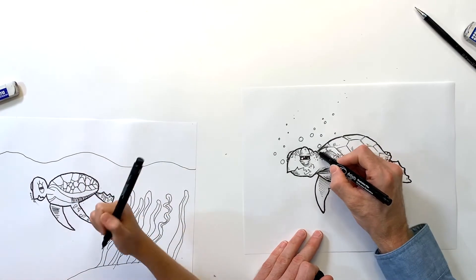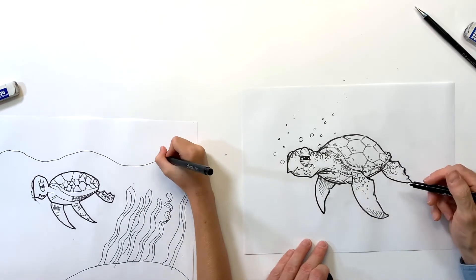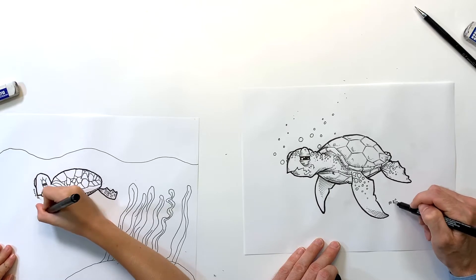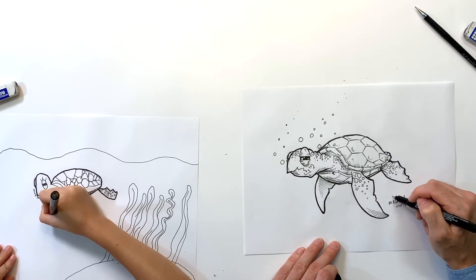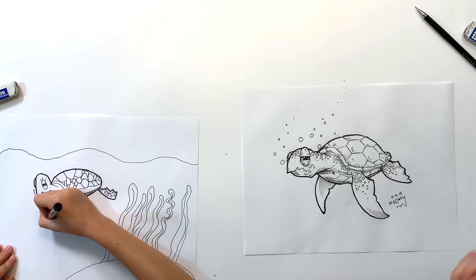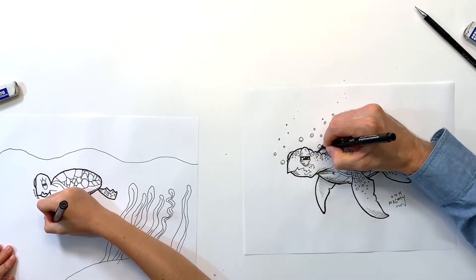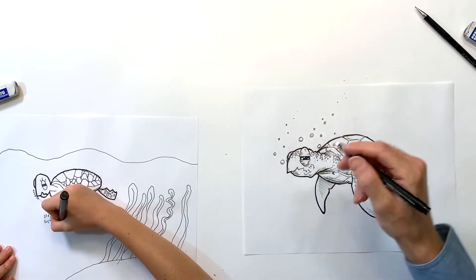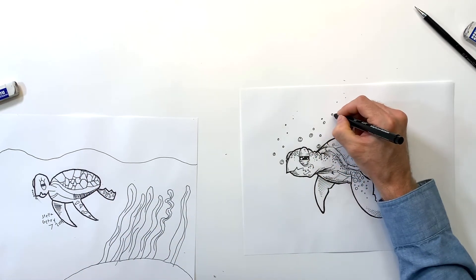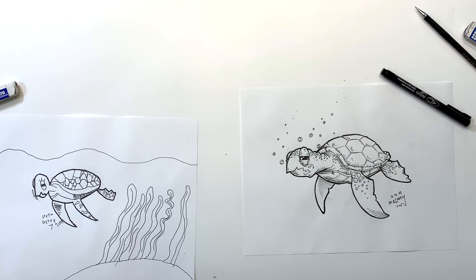I'm feeling good about this — it's about done. I'm gonna go ahead and throw my signature on there. Don't forget to sign your drawing when you're all done and date it so you can look back and see how you've progressed. Almost forgot — I'm gonna do some little marks on the underside of my bubbles, and some circles on the top side of the bigger ones where the light is hitting them.